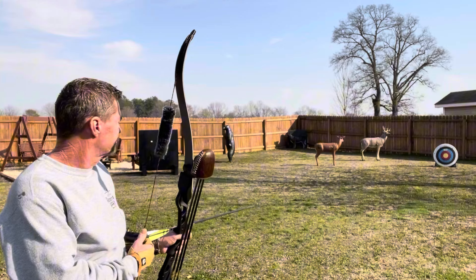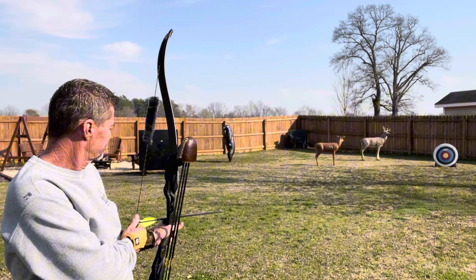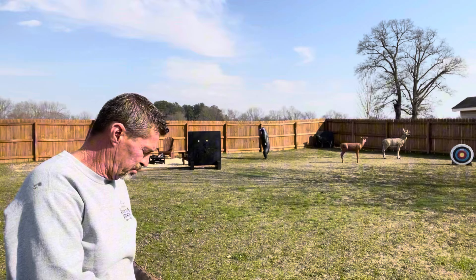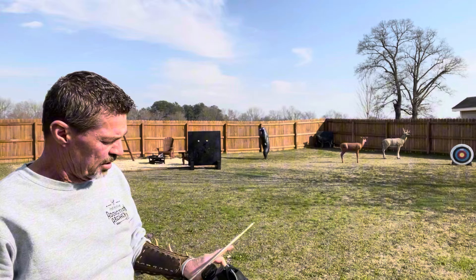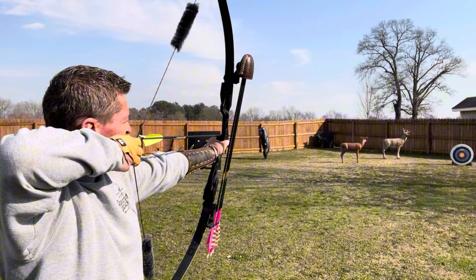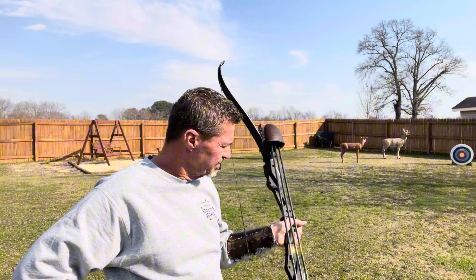Oh, I got it. Man, it's amazing. That thing's like shooting a compound. I mean, it really is. It's almost cheating. It really is. I am amazed. I am truly amazed.